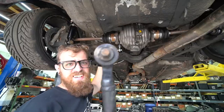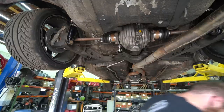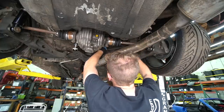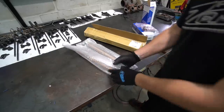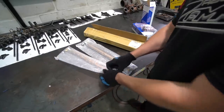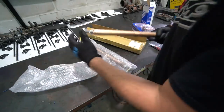You can see how mint these are. So here's what we got to replace them — there's not many companies that make anything for these cars. These are really about the only adjustable arms I know of that anyone makes. At least these we can dial in our alignment a little better and hopefully our wheels won't be flopping around in the fender wells.